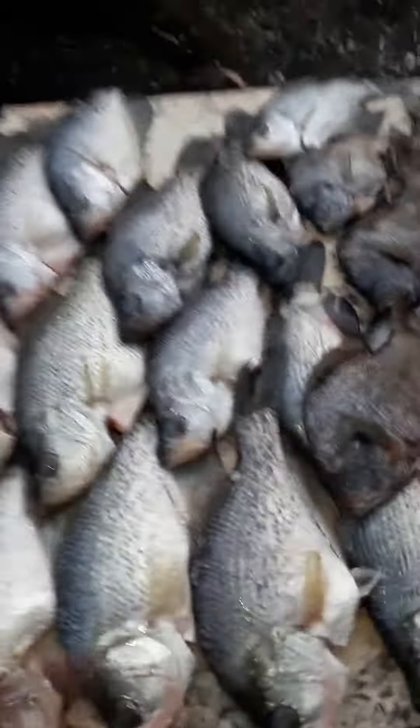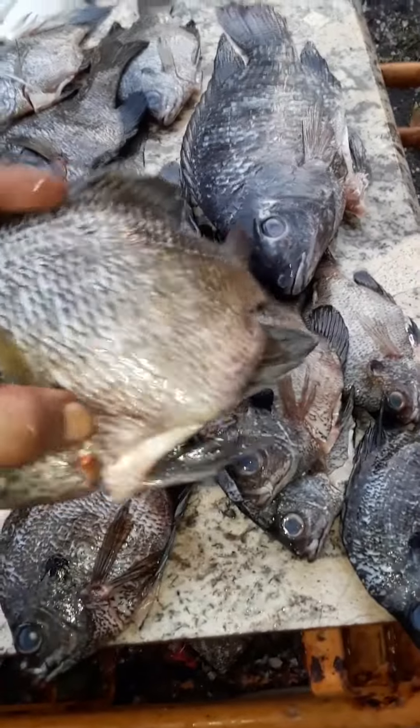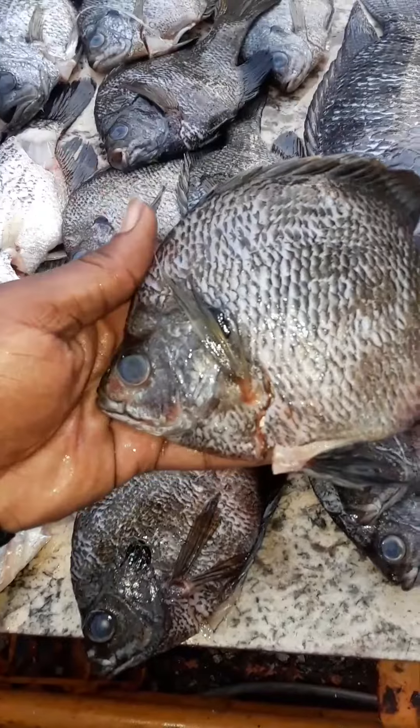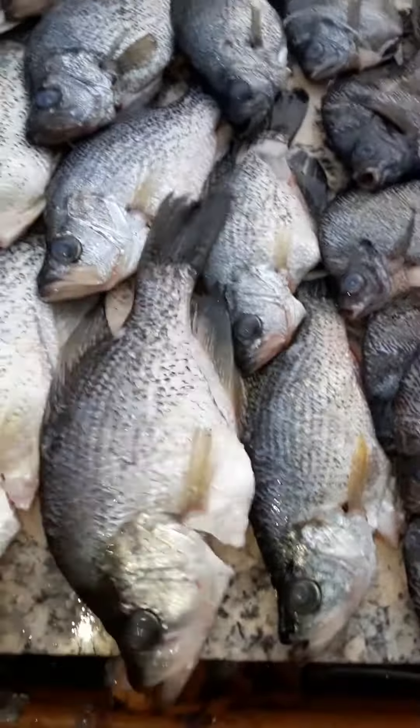I'm about to cook some of these, put some fresh meat on them. These right here hit crickets — all these had crickets in their stomach when I cleaned them. These things don't fight much, boy. But these specks, these specks were thumping last night. They hit funny too.